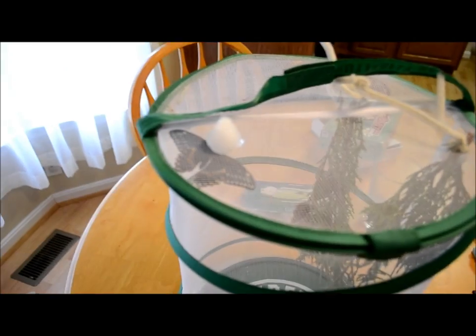It's a proboscis, Dad. It's a proboscis? Look at this — five year old genius says it's a proboscis. I believe you, sweetheart.